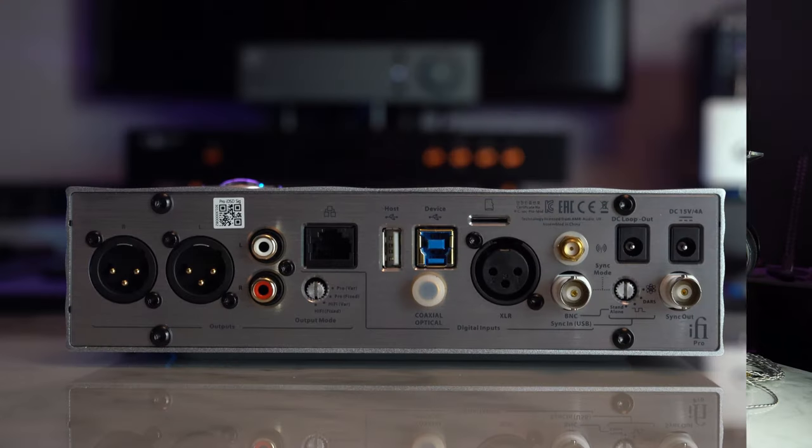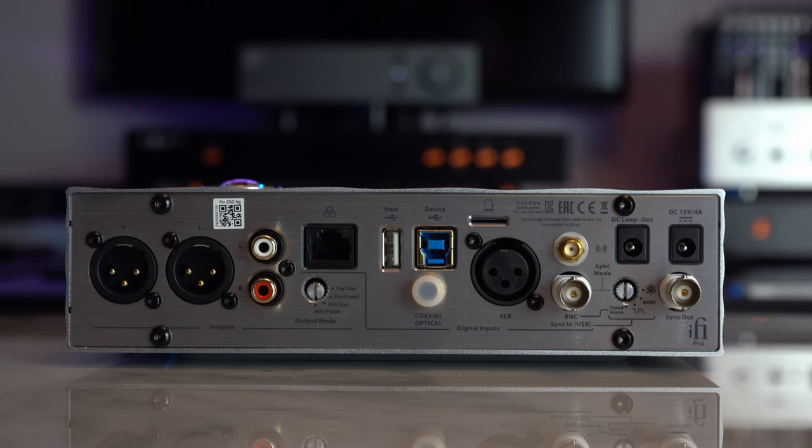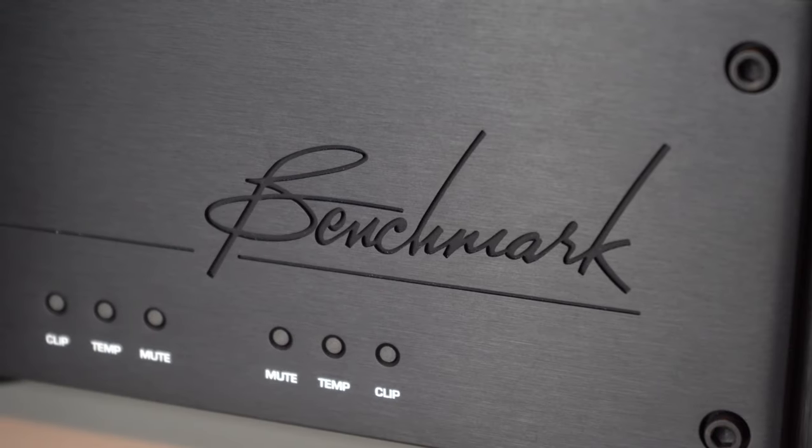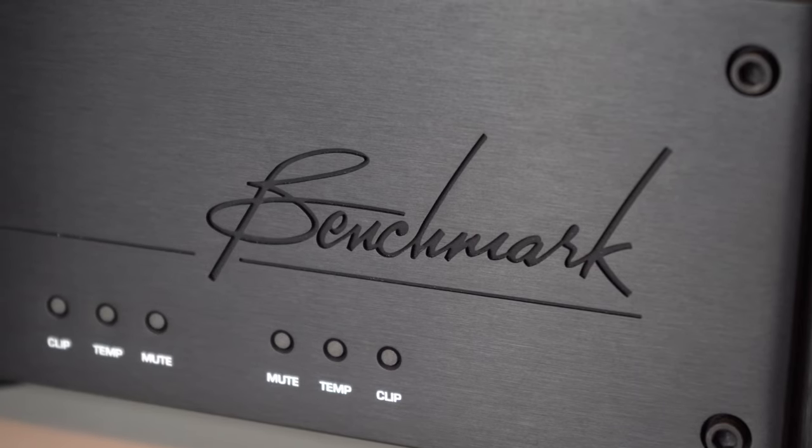Here we have our analog outputs. First, the balanced XLR output, which is variable — fixed mode to go straight into an amplifier with its own volume knob, pre mode to power studio monitors with no volume knob, and a studio mode where the voltage goes up exponentially. Do not use the studio mode at home unless you have an amplifier that can support studio-level voltages, around 12 volts, like the Benchmark AHB2. Then we have the single-ended RCA outputs.